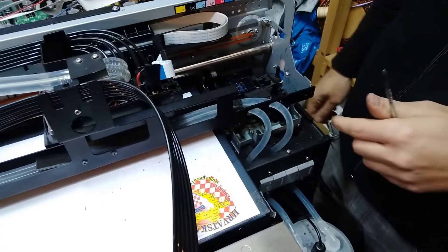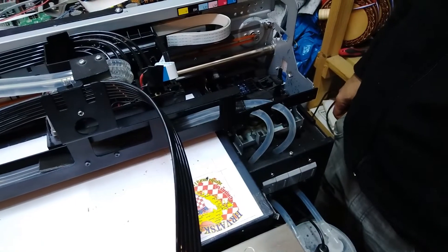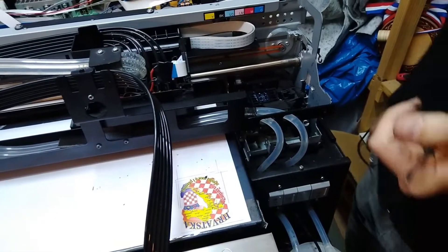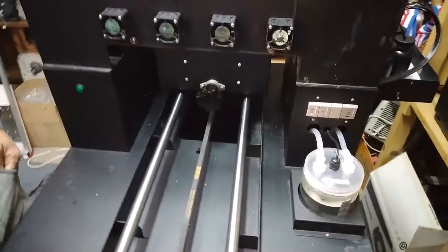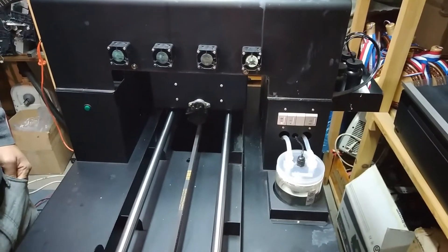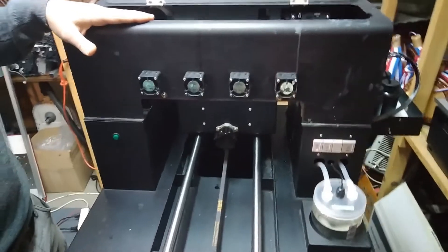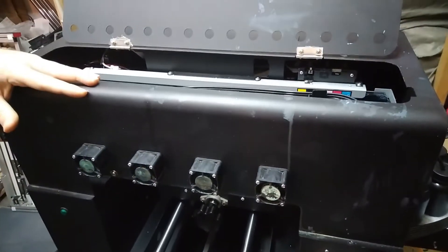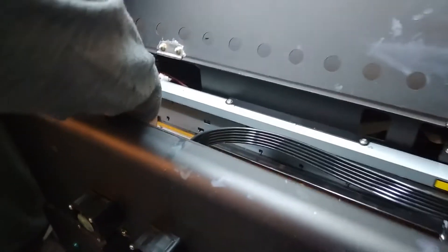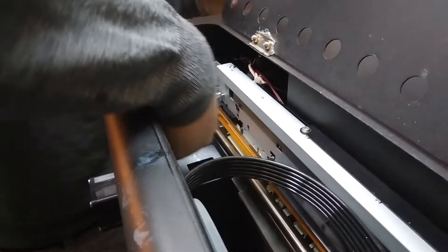When we turn on the printer, it will check where the head is with the encoder strip and place the head carrier back to its ready position. One more thing we have to do is a test print. We'll put the cover back on — we're going to paint this cover later because there's been quite a few ink drips. We also have to connect the fans on the front side; that's just one cable on the side.